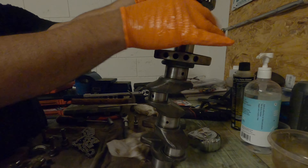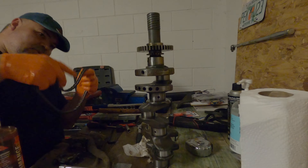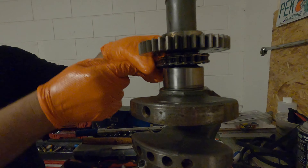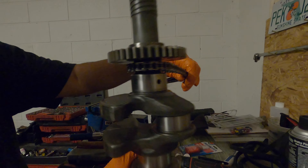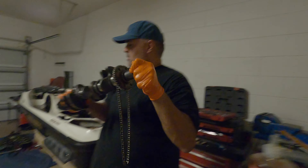This is the crankshaft. Everything has to be really clean — no debris — before you install this. You have to prep it the best way possible.